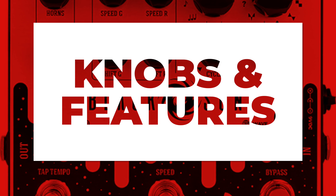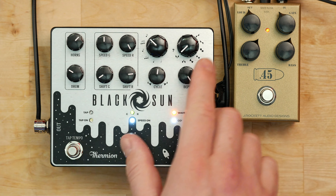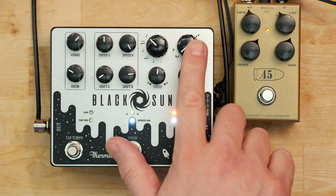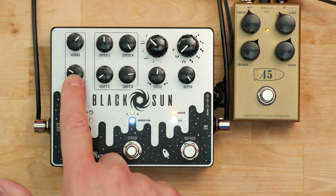I'll do some more sounds in a moment but I'll just explain what the knobs do and how they affect the sound. I'm getting my drive today from the 45 Caliber from Jay Rocket, going into the Fender Deluxe Reverb into Vintage V30s. Thermion split the knobs up into three distinct sections.